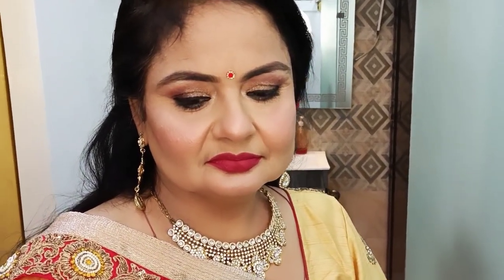Hi everyone, my name is Sanna and welcome back to my channel Salon Fact. I hope you all are doing fine. If you are new here, please do subscribe to my channel and don't forget to press the bell icon and like.